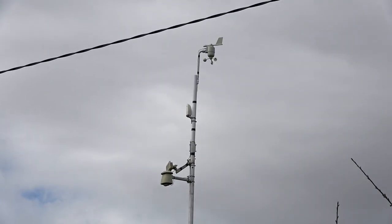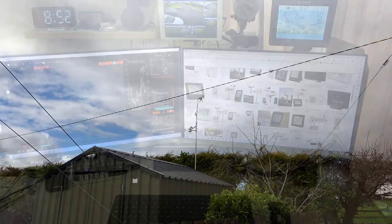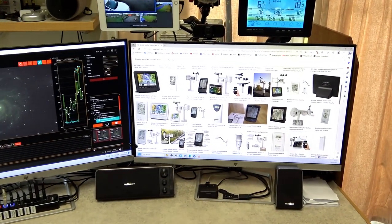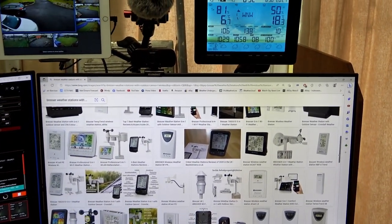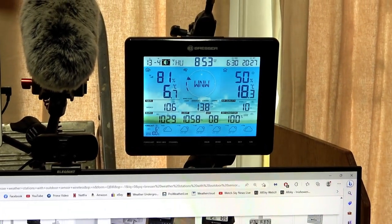Sadly my weather centre that I've used for many years has started to malfunction and deteriorate due to the long periods of use over the years. Not being able to get sensors for my old system, I went on the internet to have a look to see what was available.